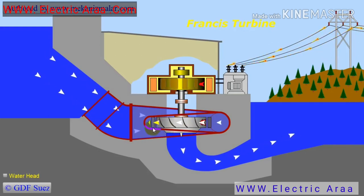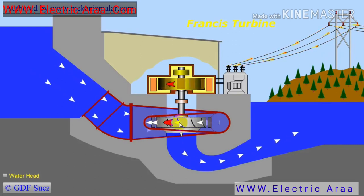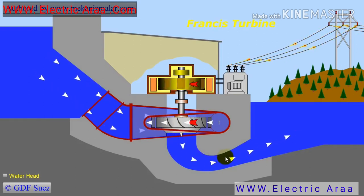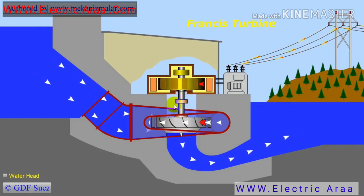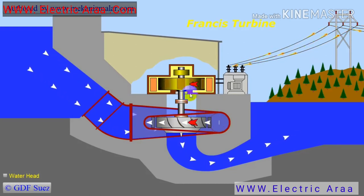The wicket gates control the power output of the dam and also adjust the angle of the water reaching the runner. After passing through the wicket gates, the water reaches the runner, and the water pressure forces the runner to rotate. The rotation speed of the runner can range from 80 to 1000 revolutions per minute. The water continues downward under the runner to the exit pipe, which discharges the water to the environment as low pressure water. The turbine shaft of Francis turbines is almost always mounted vertically, making discharge of the water much easier due to the swirling effect of the water in the inlet scroll and the effect of gravity.